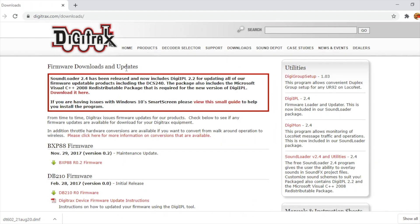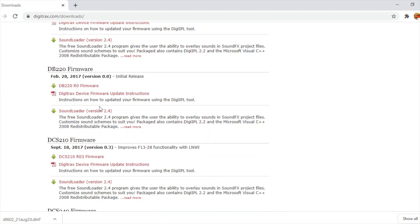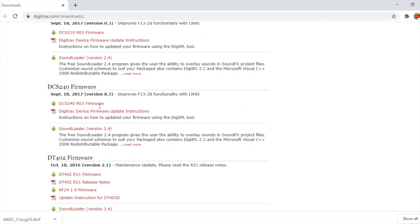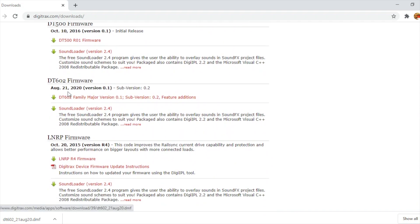Clicking the downloads link brings you to the page where you can download firmware and software. There's the Sound Loader 2.4, the DigiPL 2.2, and the Digimon. You can scroll through and look for firmware updates for any of your Digitrax products — it's good to keep firmware updated on all modules to ensure the most efficient operations. I'll scroll down to the DT602 firmware, which was released August 21st, and just click to download it.